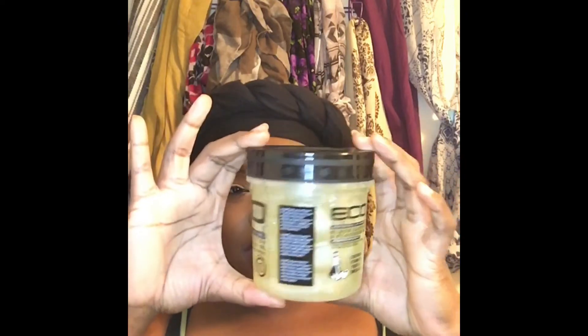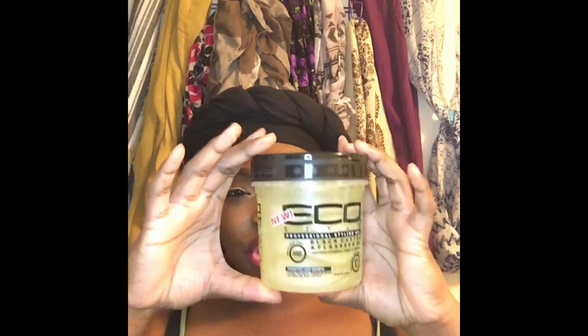I haven't used it yet — I'm going to use it today because I have to wash my hair. It smells... I don't know exactly what it smells like, but it doesn't smell bad. It's not like anything I've smelled before — it smells kind of fresh. It also has these glittery, shimmer-looking things in it, so I'm kind of taken aback but also excited about what it's going to do.